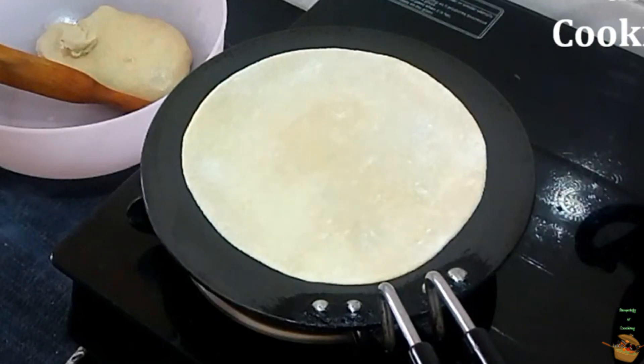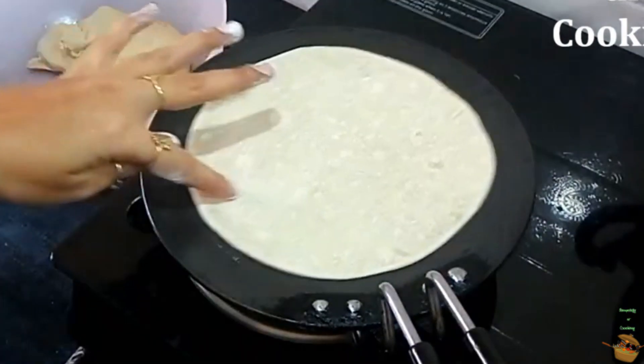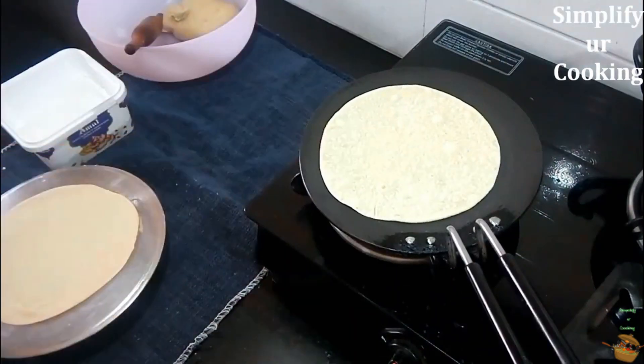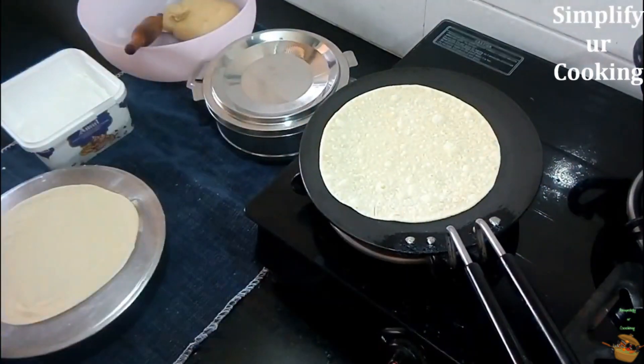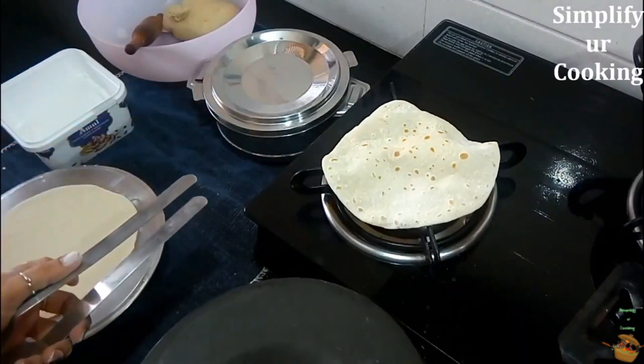Once it gets half done, flip it over and turn the flame to high. If you cook it on low or medium flame it will be sticky, dry, and chewy. To make it softer you have to turn the flame to high and roast it until it gets light brown spots on the other side. Do not flip it over again on the pan, as we are making a fulka roti.